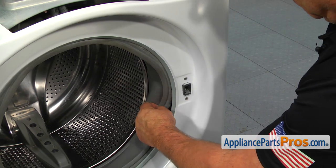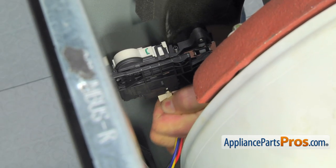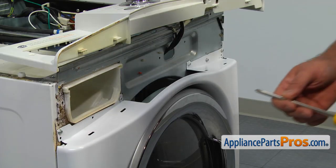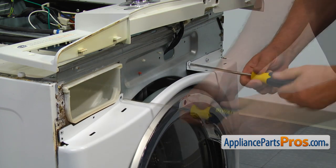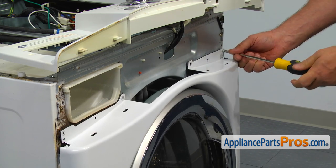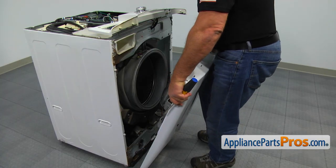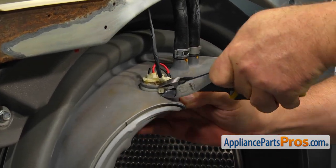Reach in and disconnect the harness plug from the door latch assembly. Close the door. Move up and using the Phillips screwdriver, take out the screws at the top of the front panel. Lift the front panel off the bottom hinges. Using the side cutters, cut the zip tie off and pull out the light.